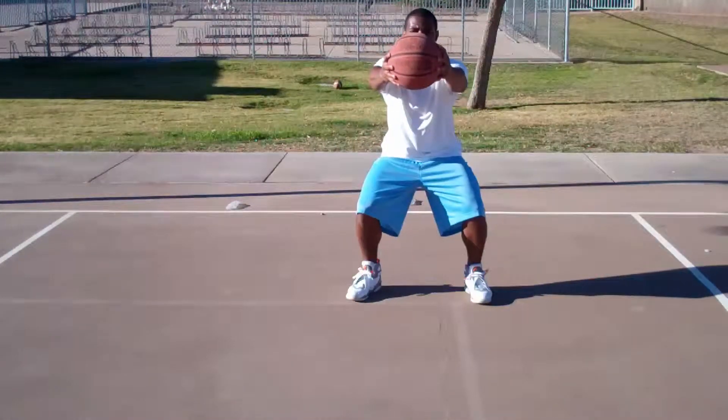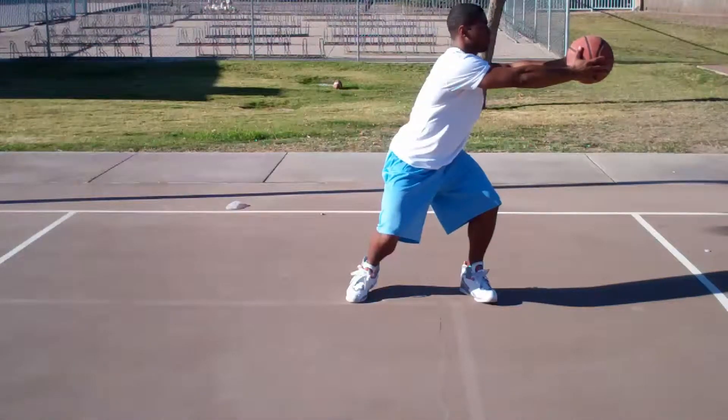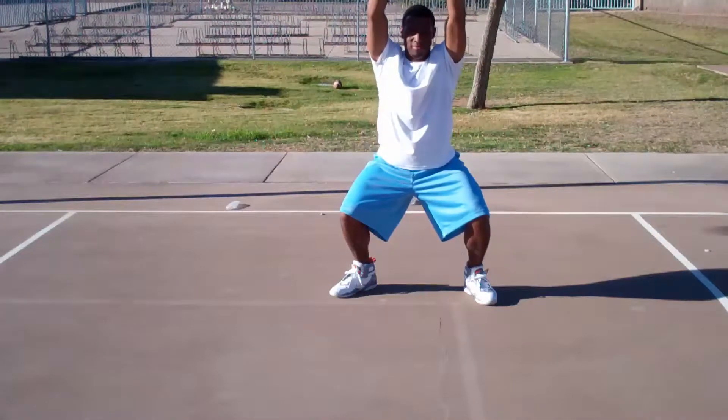Get down in an athletic position first and hold the ball straight out in front of you. Then go to your left, still keeping your arms straight. Next, you want to go to your right with your arms straight and still maintaining your stance. Then you'll hold the ball over your head with your arms straight and your legs still bent.